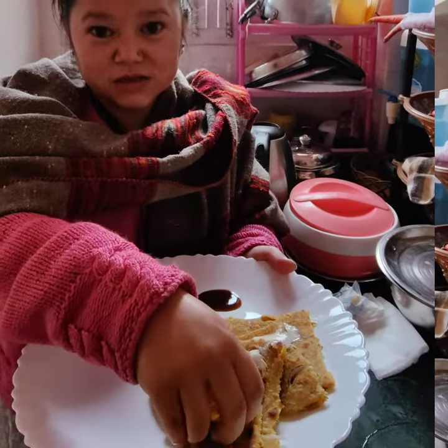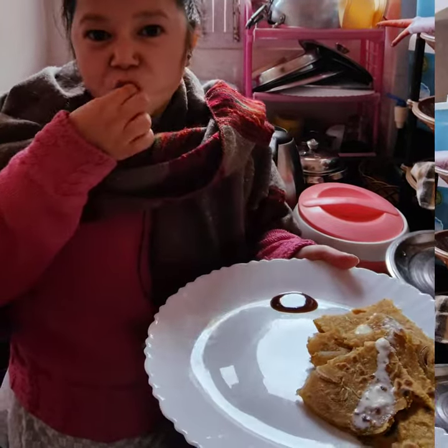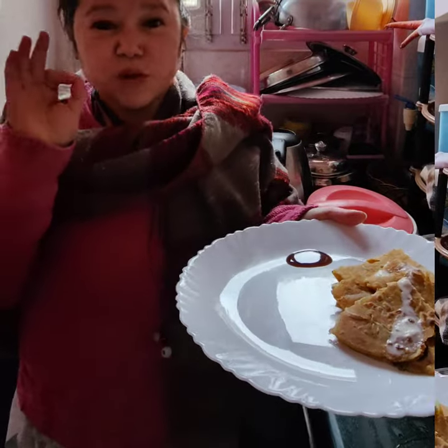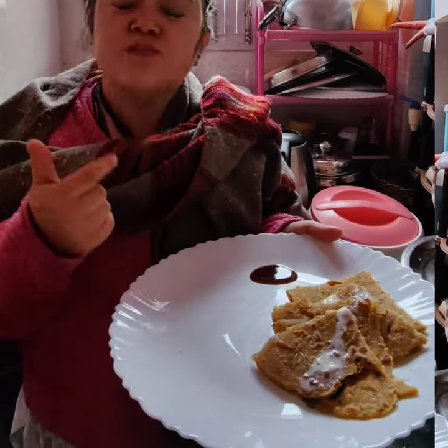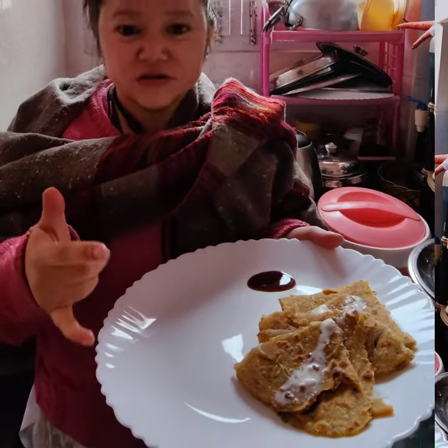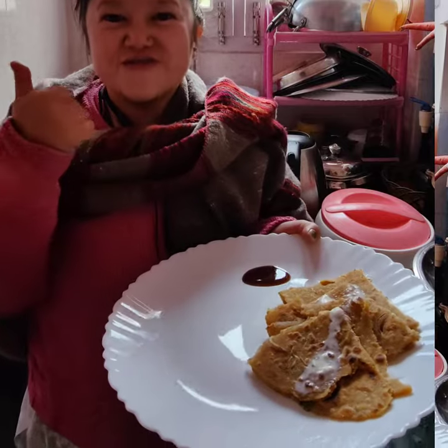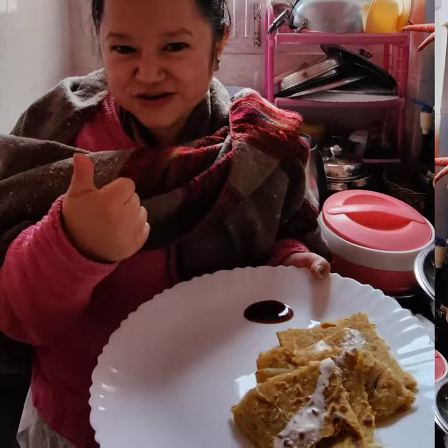Try it with Malai — it's so yummy! Wow, it's so yummy. Try it with me and tell me in the comments if you haven't tried it. Please like, subscribe and share. Thank you.